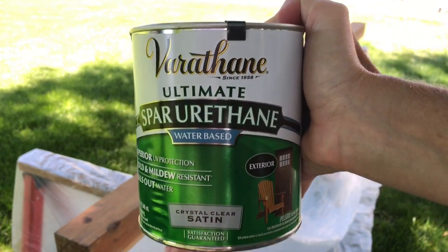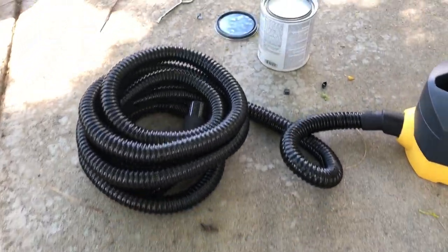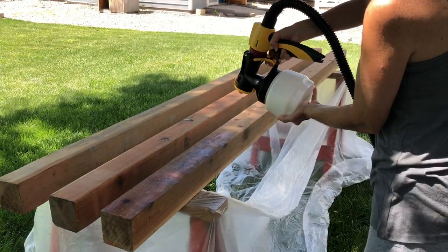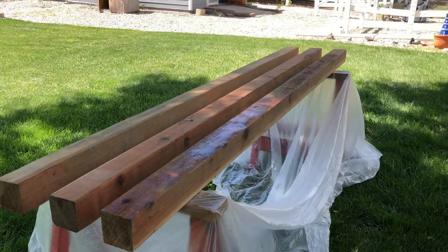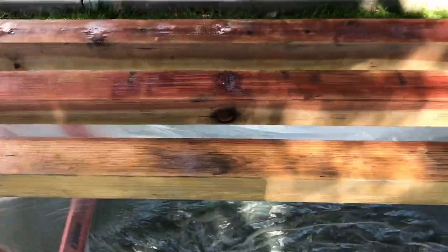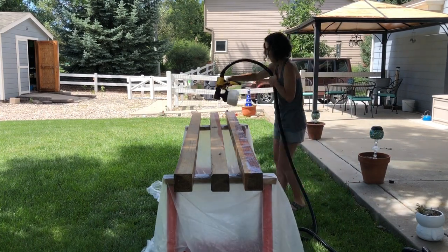I decided to use Varathane Ultimate Spar Urethane, water-based formula, satin — good for exterior use. The first time I painted these I used a paintbrush, but this time I'm going to be using my Wagner paint sprayer. I followed the can instructions and poured the spar urethane into my paint sprayer. I then painted across the top of each of the boards. Once I painted the tops I rotated the boards and painted the next side, letting the paint dry for 30 minutes before rotating again. I continued this process until all four sides had been painted, repeating until all boards had been coated a total of three times.